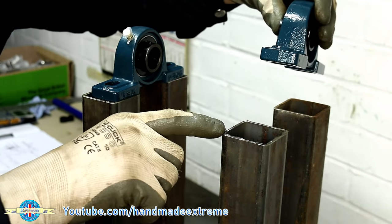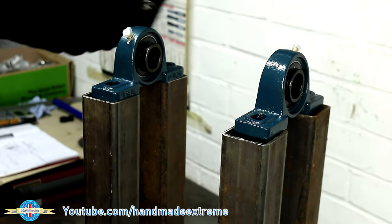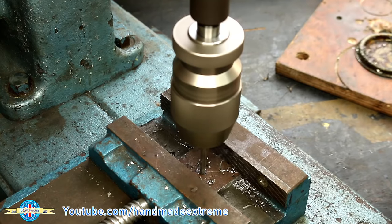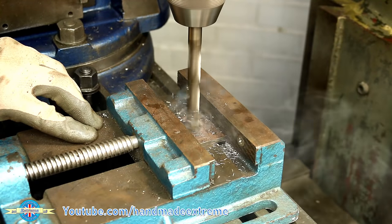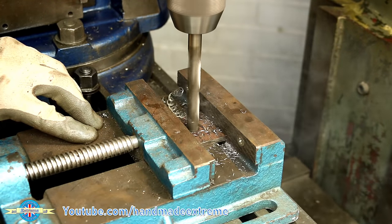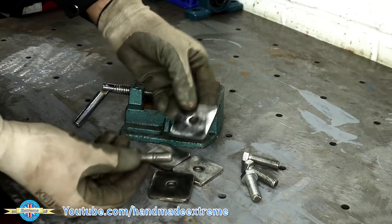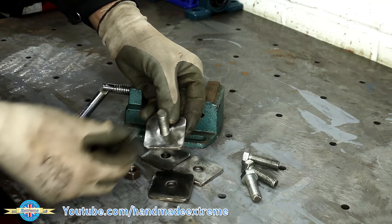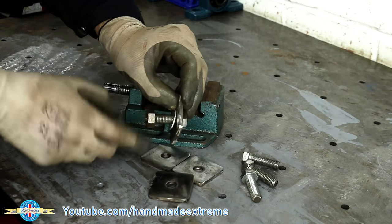The first thing we need to do is make some little plates with some studs in so that I can attach the pillow blocks to the top of the box section. I've got some 5mm steel plate which I'm drilling to 12mm, and then I can put some 12mm bolts through the plates and I'll weld them on. To keep them straight while I'm welding them I've just put a washer and a nut on, done that up, and that keeps it all square.